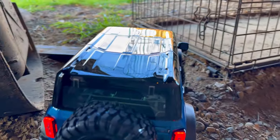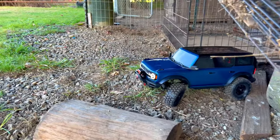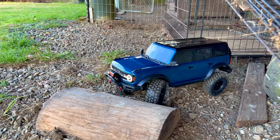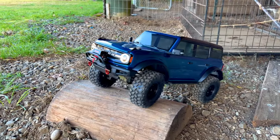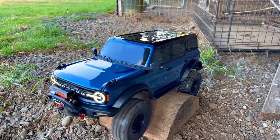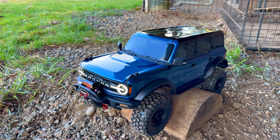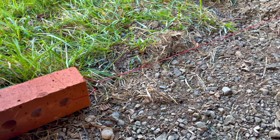Diff locks are off now. The TRX4 Sport and even... hmm, how did we deal with that? I had a little bit of an idea.